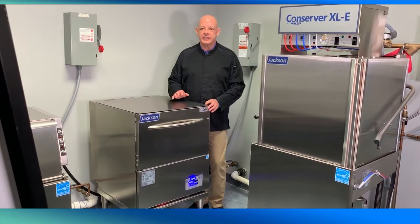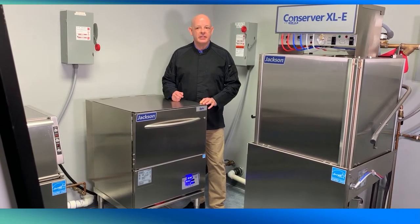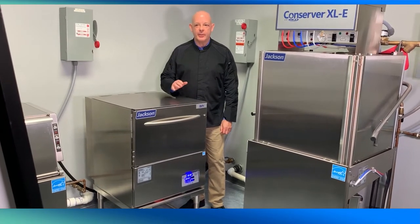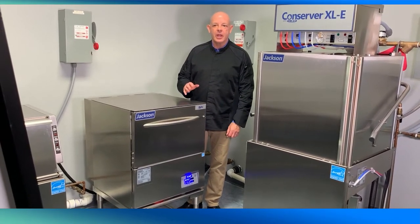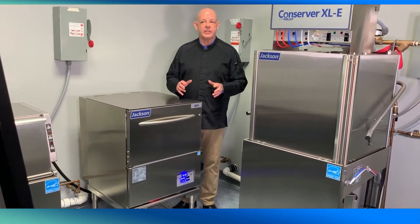Unlike chemical sanitizing glass washers that rely on a chlorine sanitizer, the Delta HTE Sear sanitizes with 180-degree final rinse water, so there is no chemical residue left on the glassware. The built-in booster heater with Sanisure final rinse system ensures proper rinse temperatures.